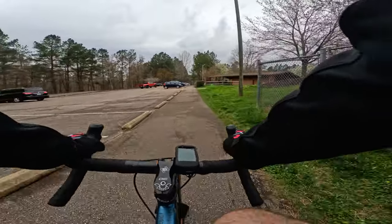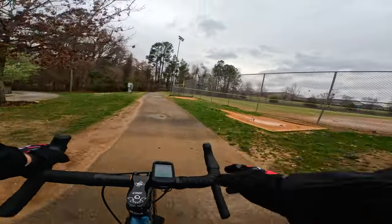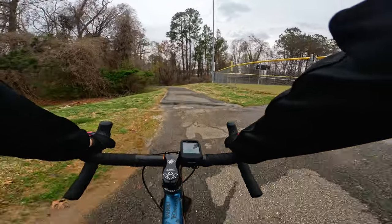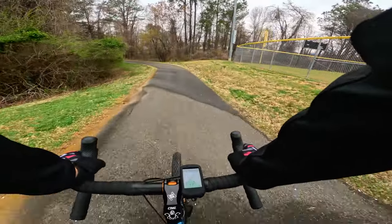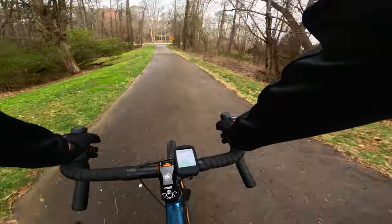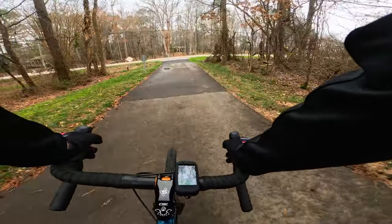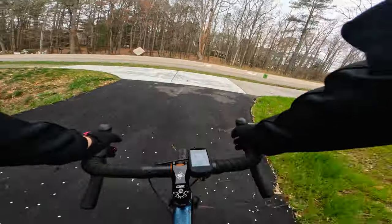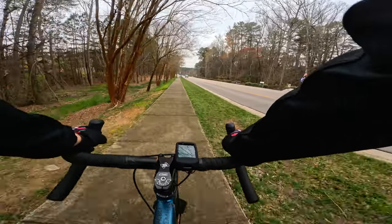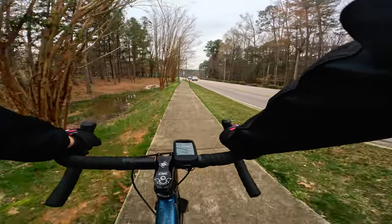So we arrived at the park. You got the standard softball field right there. We're just going to take a little tour around Apex and see how this ends up being. This is mad fun, this is mad comfortable. I have nothing else to change on here. Just so smooth.